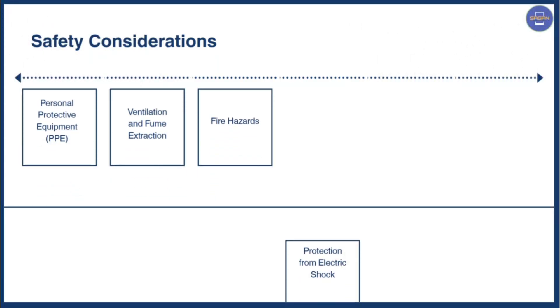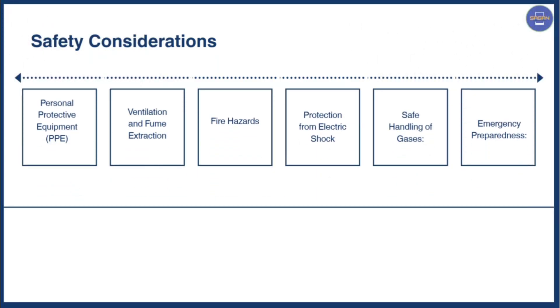Next we have safety considerations. Safety considerations include the following: personal protective equipment (PPE), ventilation and fume extraction, fire hazards, protection from electric shock, safe handling of gases, and emergency preparedness.